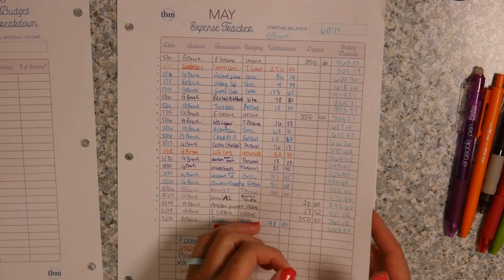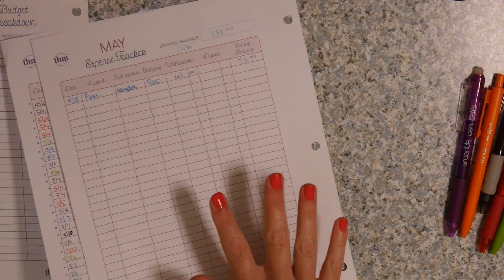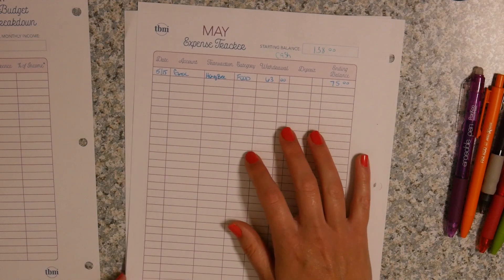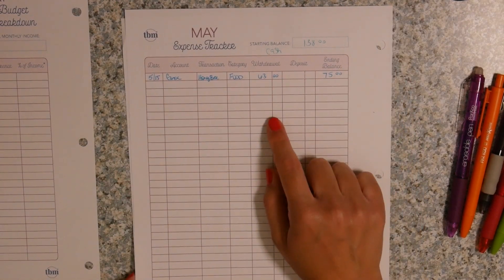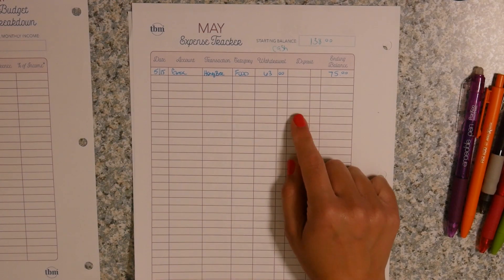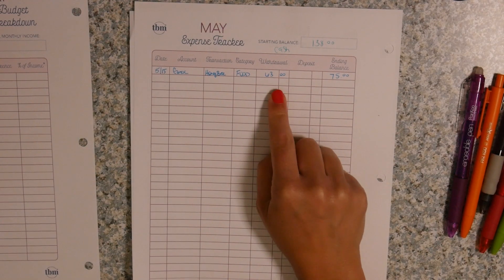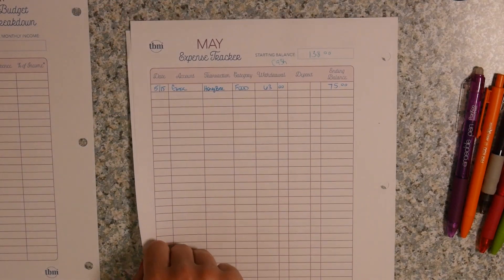I have two different banks that I use, and then I also have my cash. I haven't been using cash for the past probably two or three months since the pandemic has been going on, just because I haven't been wanting to touch cash. So I only have one category or one withdrawal from my cash that's been left over from — I think February was the last time I drew cash out.